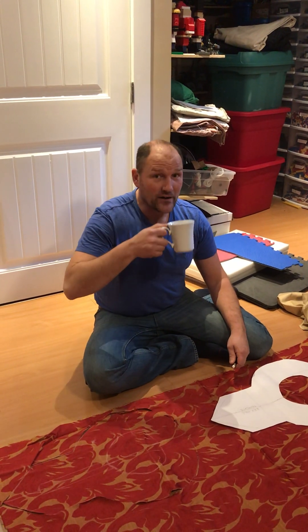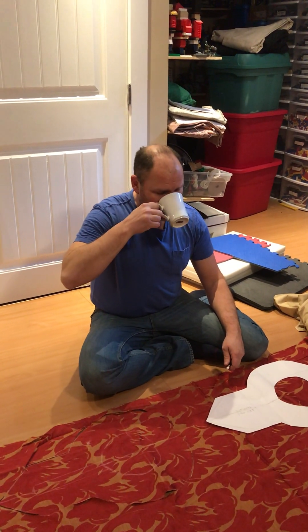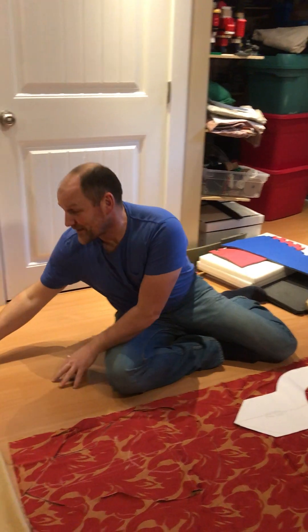Hi and welcome to a Regent Ramas recording. Today we're going to be talking about keyhole necklines. I've got my coffee with me, so let's get started.